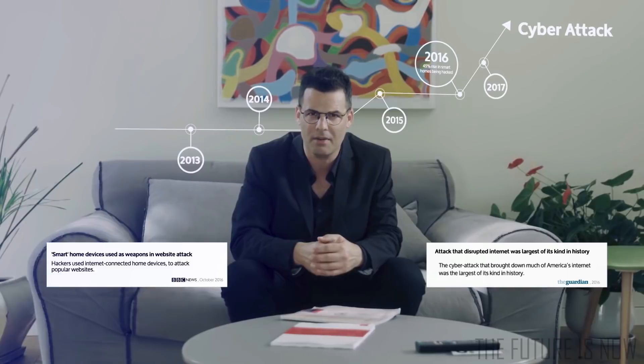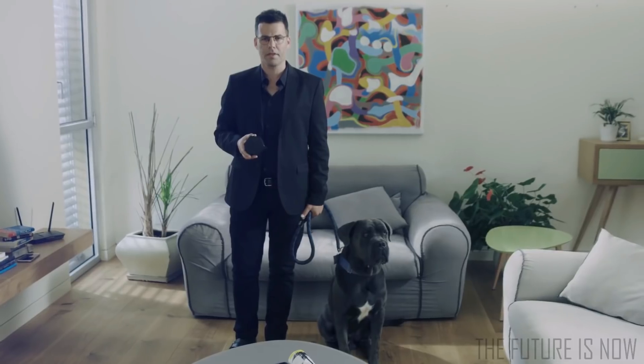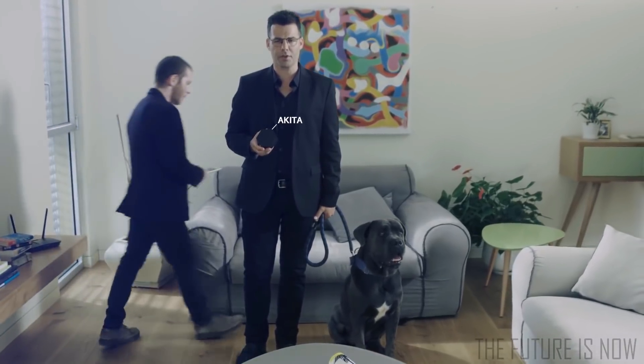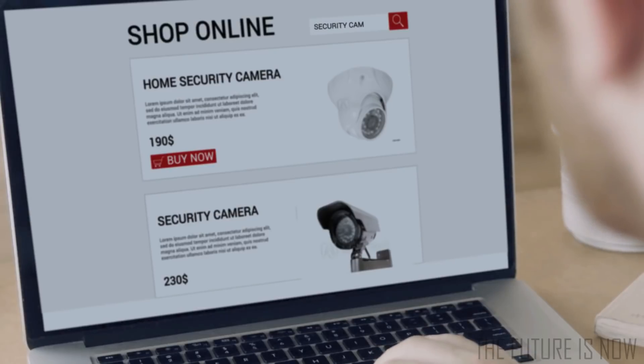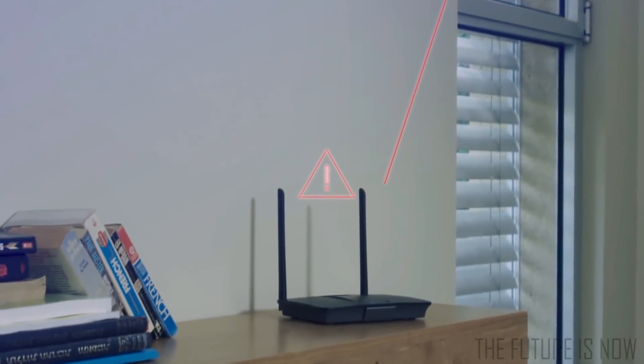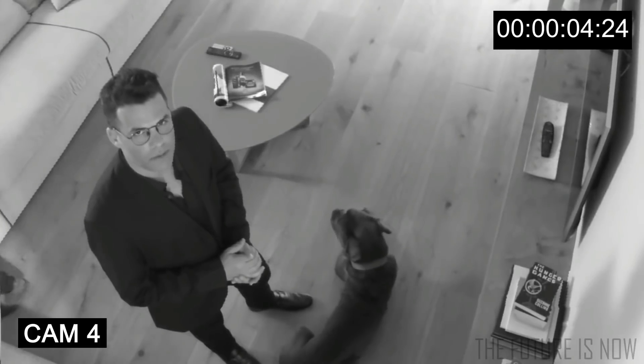A cyber attack was carried out that brought the internet to its knees. How do they do it? Through smart home devices. This is Akita, the smartest watchdog for your smart home. Your very new, excellent home security camera that you purchased after a lot of research — it's a great camera. Unfortunately, it's connected to the internet, which means it can be hacked. And once the camera is hacked, you're not going to be the only one looking through it.